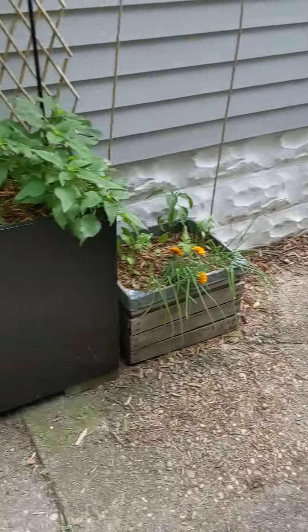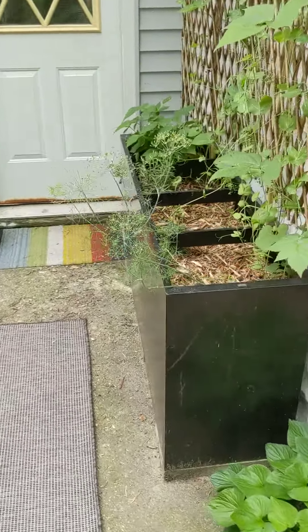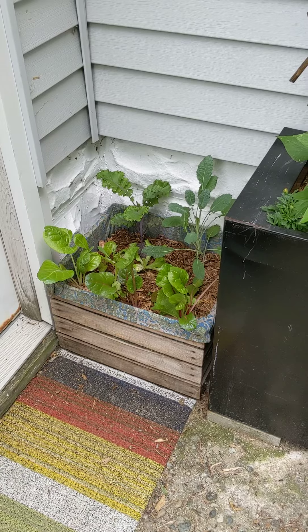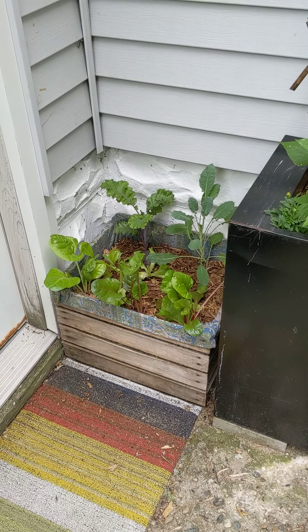I just thought of one more on the way — I also tucked one in over here just by the back patio door. This one has some kale and some lettuce that I've been cutting, and some chard. So that one fits there super perfectly.